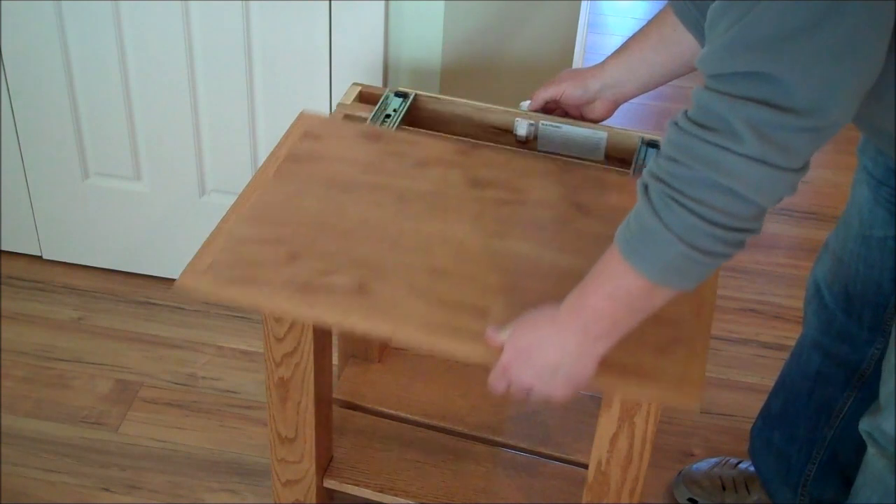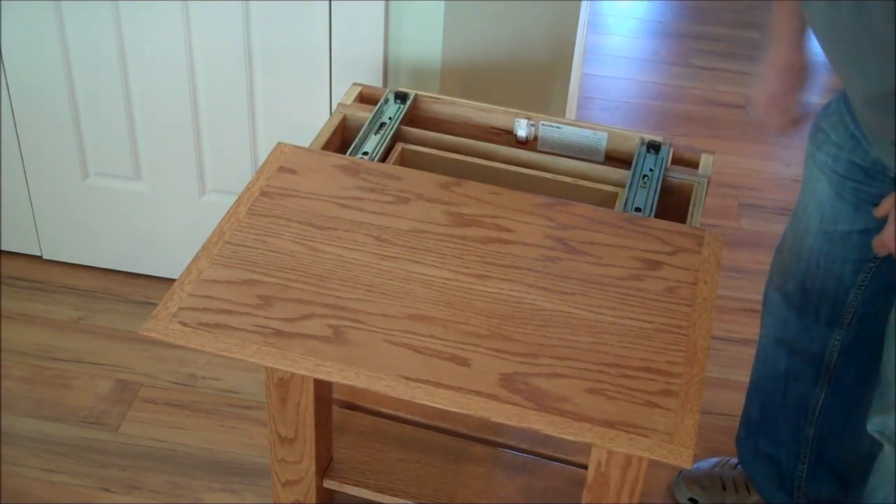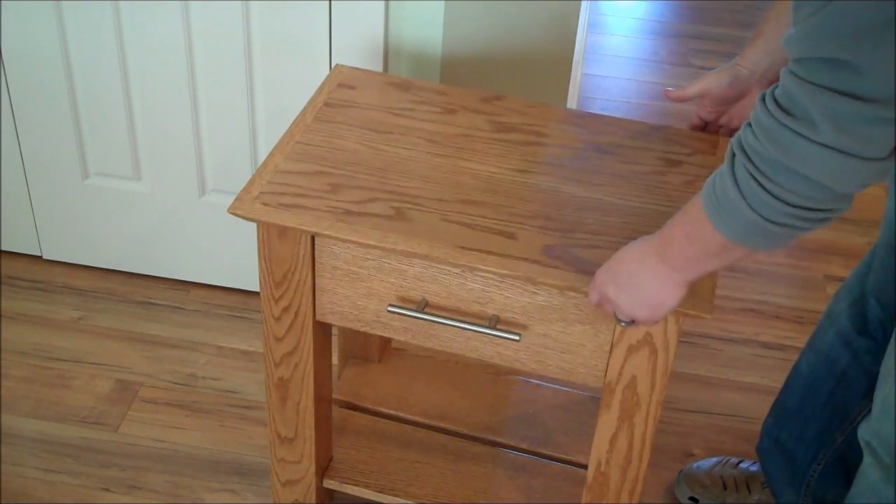Unlock it by finding center, which is really simple on such a short unit. If you want to disable this lock, you simply depress the latch and fold up this little red lever, and now the unit will not lock.